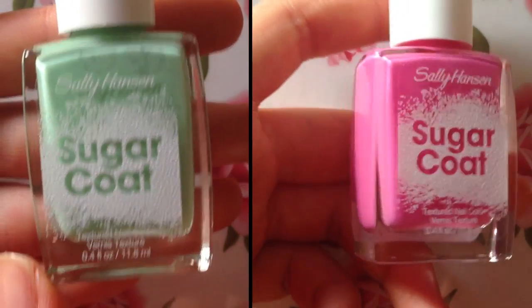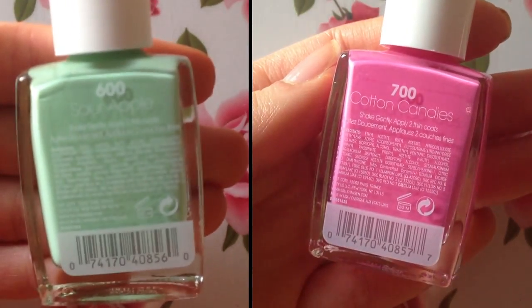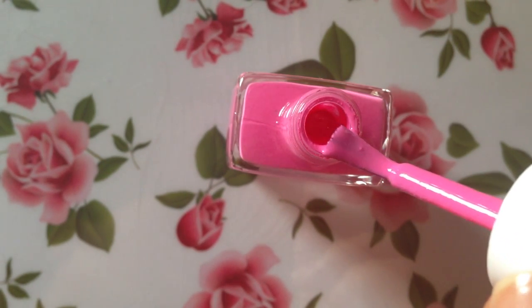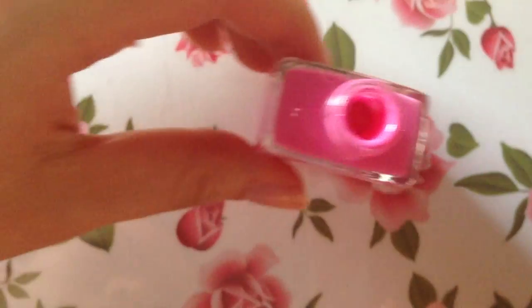Hey guys, welcome back to my channel! Today I have a really fun nail polish review for you. It's Sally Hansen's nail polish line called Sugar Coat, and the first color I'll be talking about is number 700, Cotton Candy.